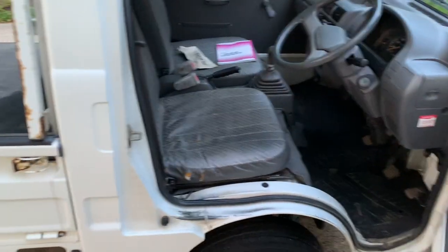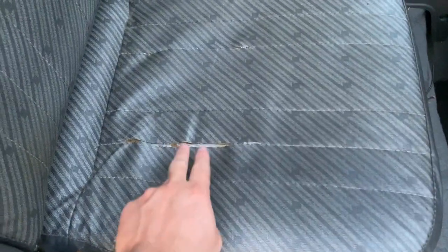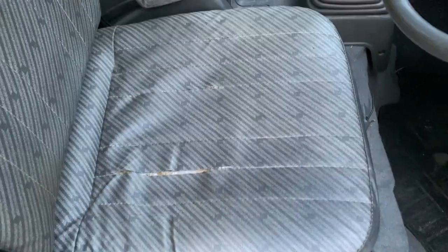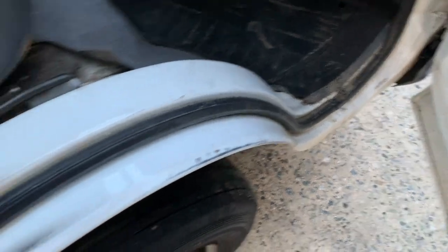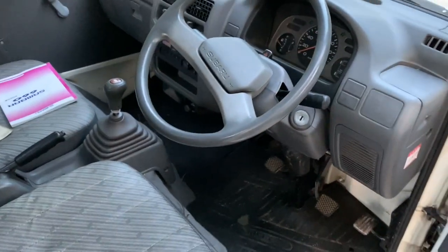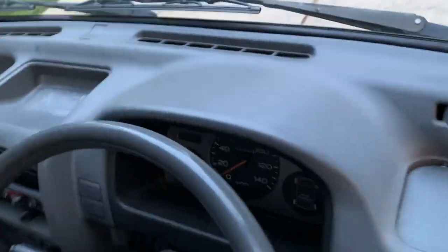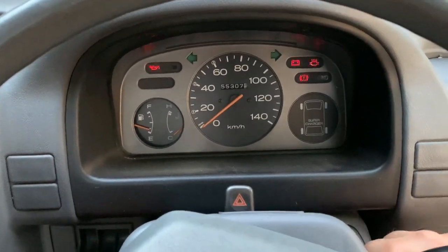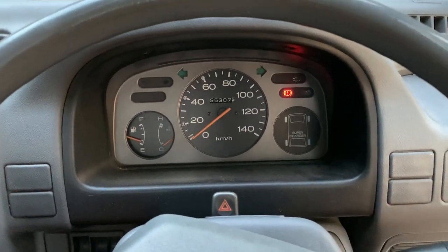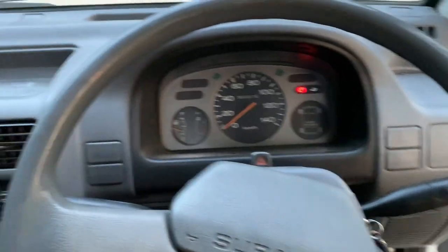We'll look at the interior. Here are the typical seam tears on the Sambar. It's unfortunate — I don't think I've had a perfect one come in yet. There are perfect ones out there, but this particular seat pattern always has tears on the stitching, at least a little bit, and of course a little bit of wear and tear from getting in and out. Nothing too serious. We'll give it a little start — the fuel injection means you don't have to give it any gas. Starts right up every time. Perfect cold start.